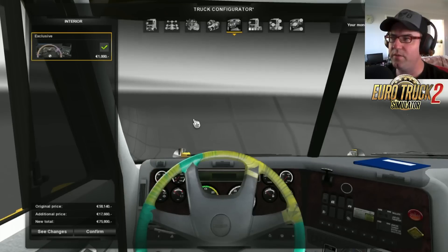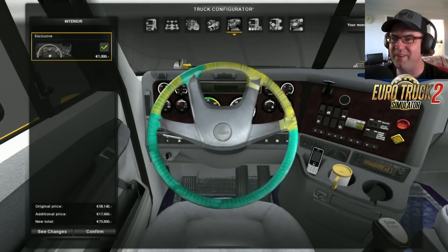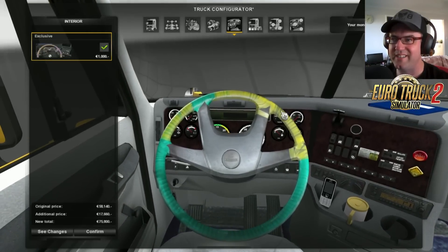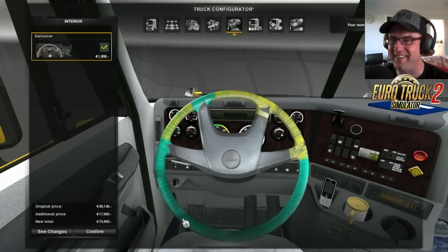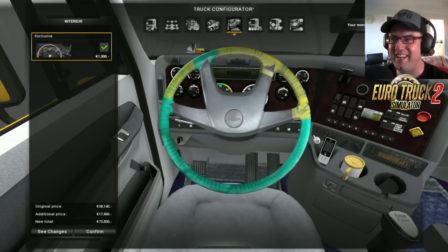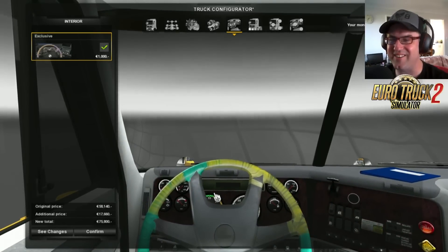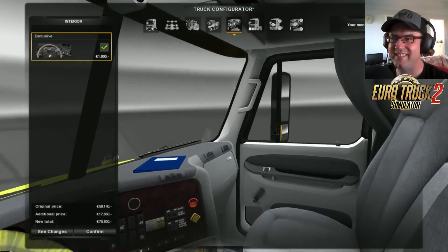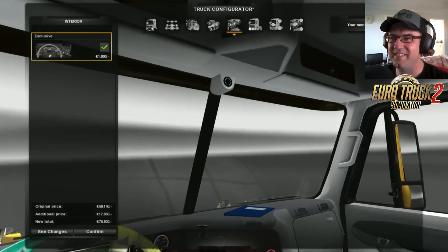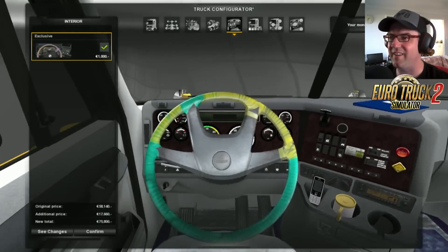Now for the interior, there's only one and that's the exclusive. Straight away when I first saw this, I saw insulation tape — or grip tape, I don't know what sort of tape it is — wrapped around the steering wheel. And the steering wheel itself looks dirty as anything. Now, this is meant to be a brand new truck that you're buying, not a secondhand truck. It looks like that just makes it look like crap. It doesn't look good. I don't like it.